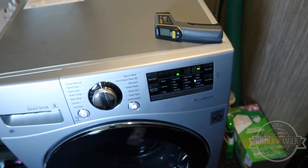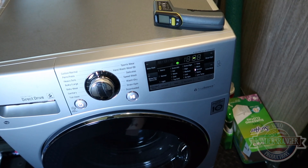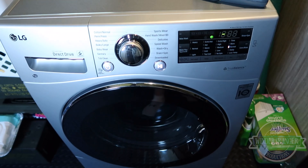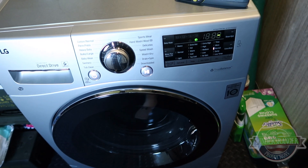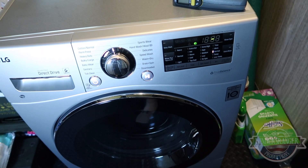It can take all the time it needs as long as it gets done. It's tumbling the stuff in there right now — I think it's measuring the weight of the clothes to get an estimate of the water content and how long it's going to take.